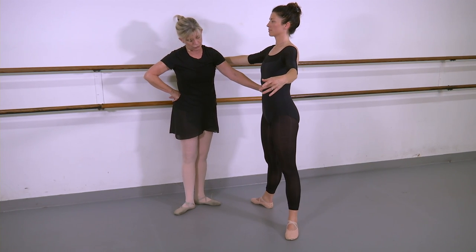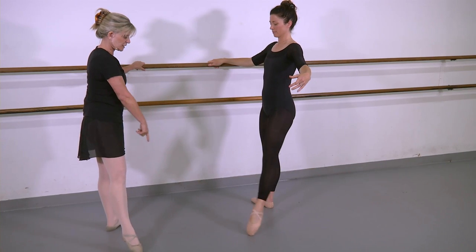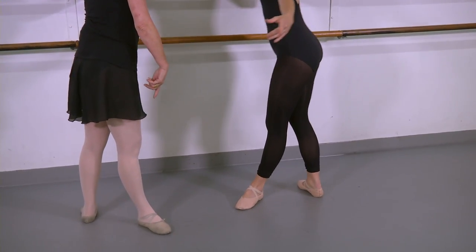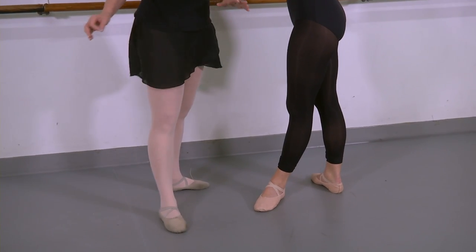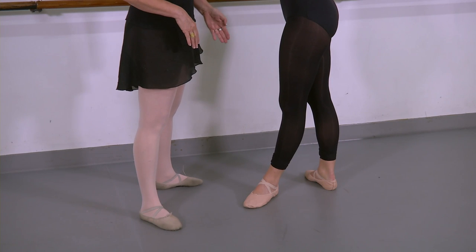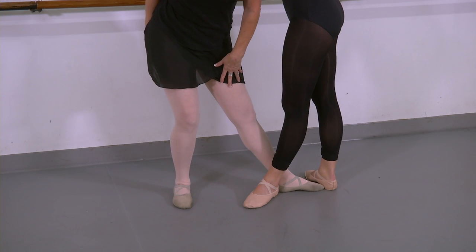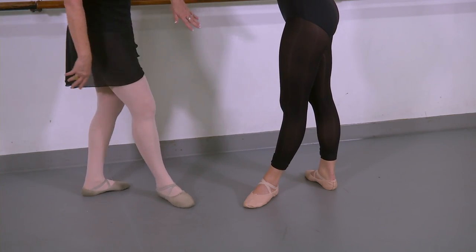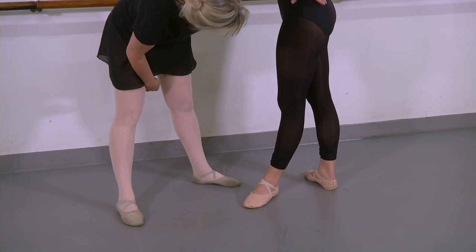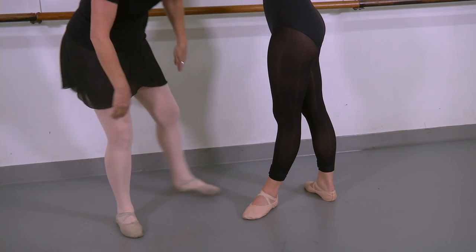So let's go from here to fourth — we'll change and do an open fourth. Do the outside foot front. Line up your heels. Beginning fourth would be a lined-up fourth where the heels line up, and it's one length of her feet — that's almost perfect. She's got to shift the center of her weight or her hips in between those two feet.